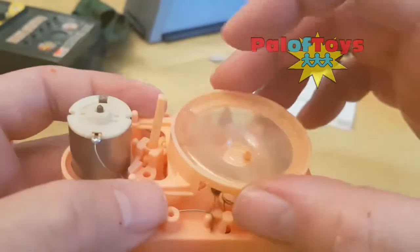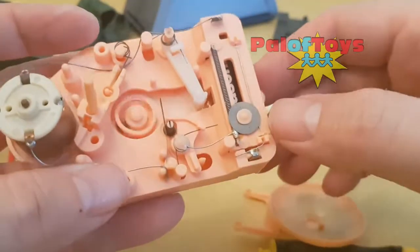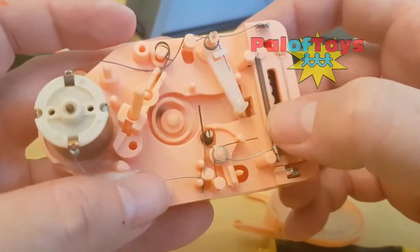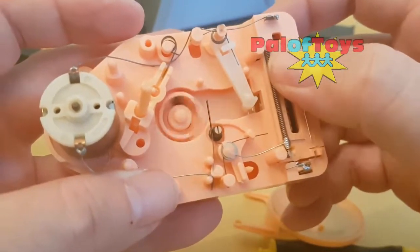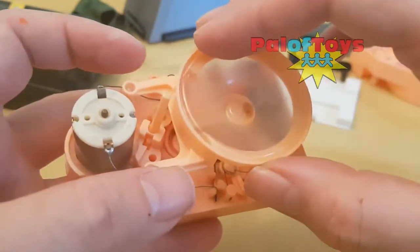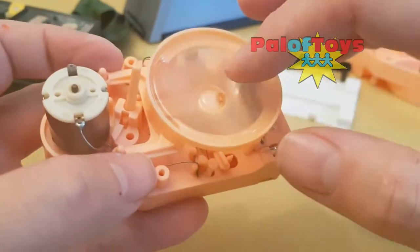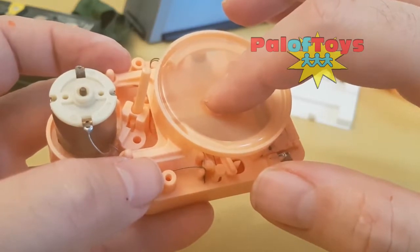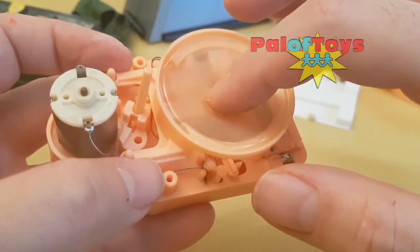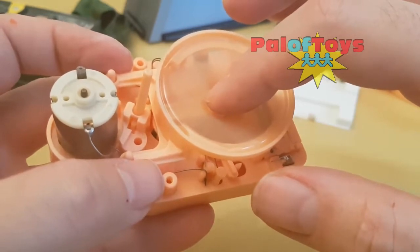This is supposedly your variable resistor — and there you go, it's reduced it somewhat. It shouldn't sound as squawky now.